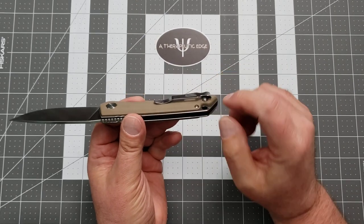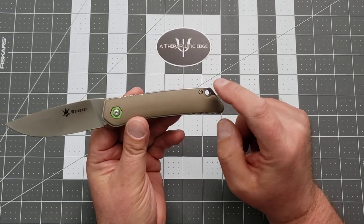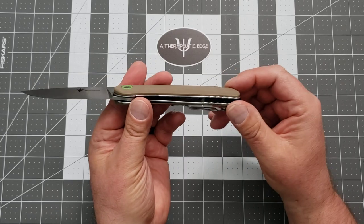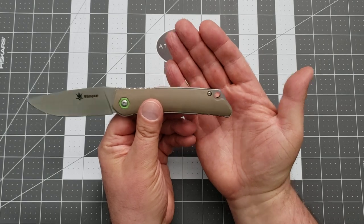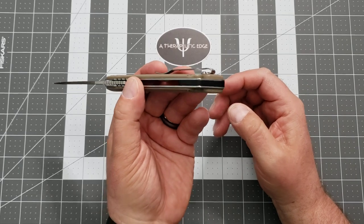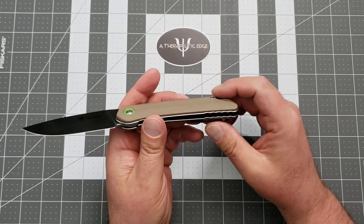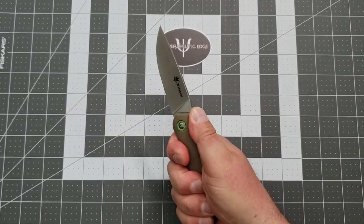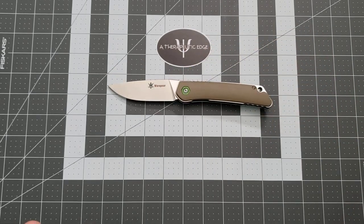It rides the pocket exceptionally well. It does hang up on the proud screws, but beyond that, the actual body screws and the pivot are completely sunk into the micarta, so you don't have anything else standing proud. It does have a lanyard hole built into these steel liners. It is a G10 backspacer, which is interesting — I'm good with that. I don't think I would want any more color on this knife. This thing is a comfortable user — it is ridiculously comfortable in hand. I love it.